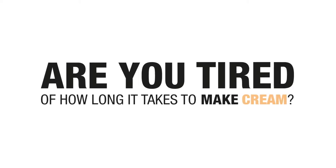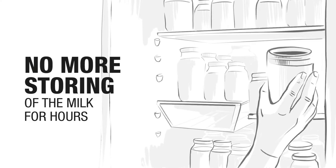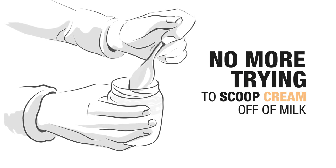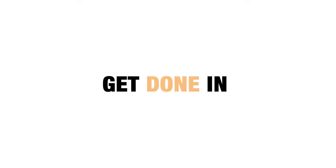Are you tired of how long it takes to make cream? No more storing milk for hours waiting for the cream line to appear. No more trying to scoop cream off of milk. Get done in one go.